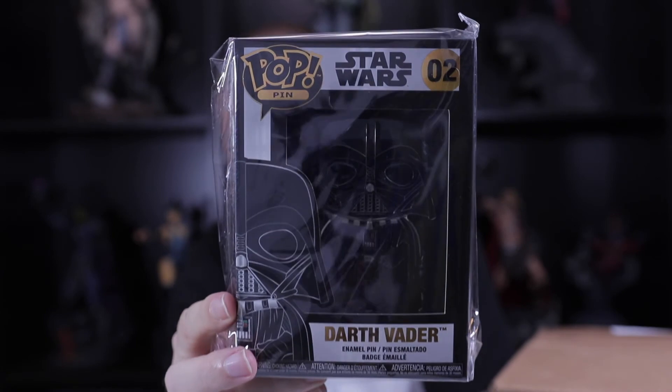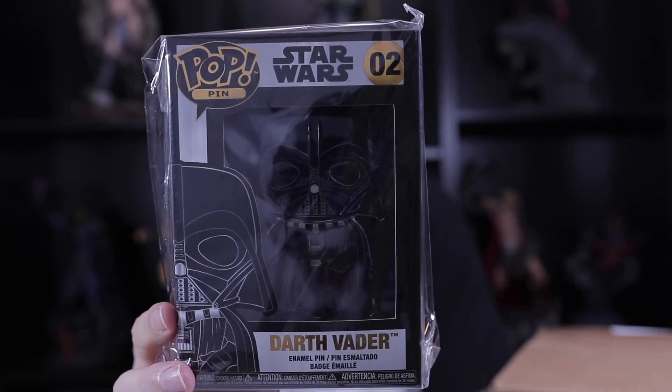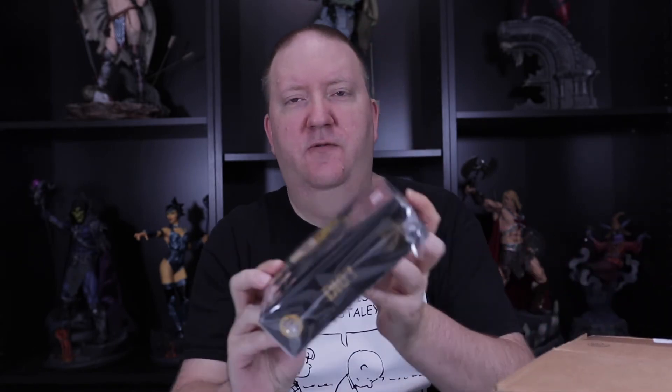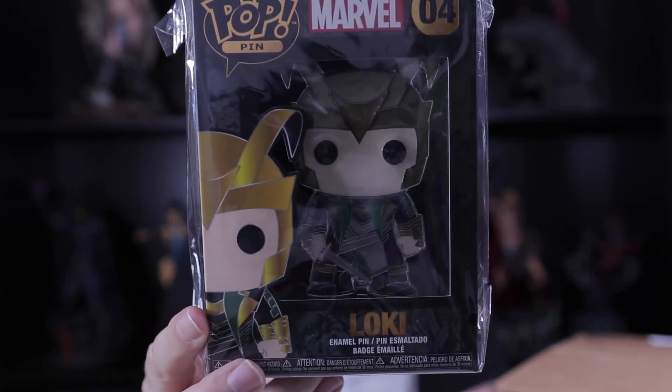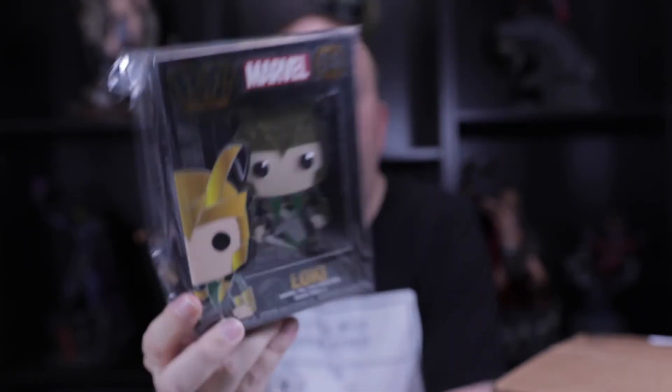I didn't know which one I was going to get because I don't have any of them yet. My random Star Wars pen — Darth Vader! I don't know if you'll be able to see him because of the colors, he's all black. And our last one — we got Loki for Marvel! That's really neat. I love these pens, they're so cool.